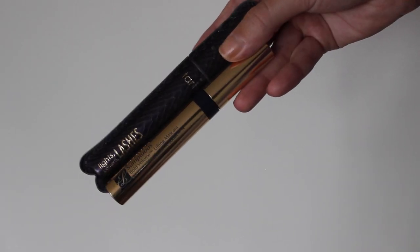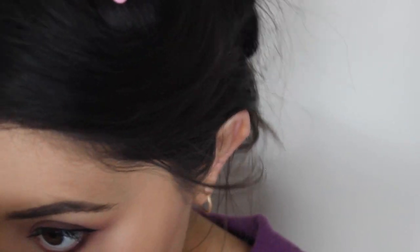I'm also just going to apply a little bit of mascara to my eyelashes just so they are super, super black, a little bit more curled, and also so it blends in with my fake eyelashes.